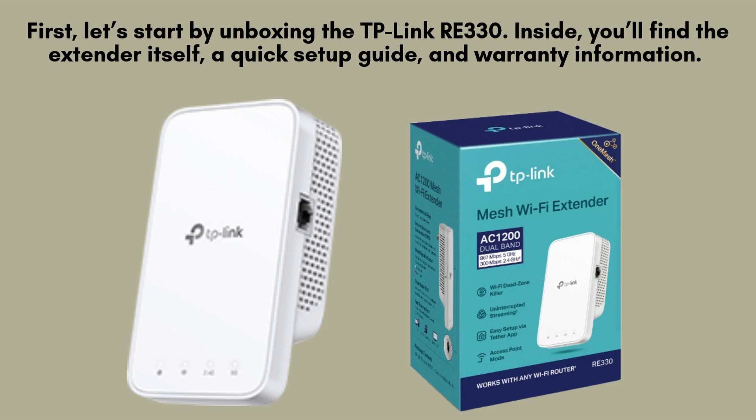The RE330 is a powerful dual-band extender that provides speeds up to 1,200 megabits per second, making it ideal for gaming, streaming, and browsing.